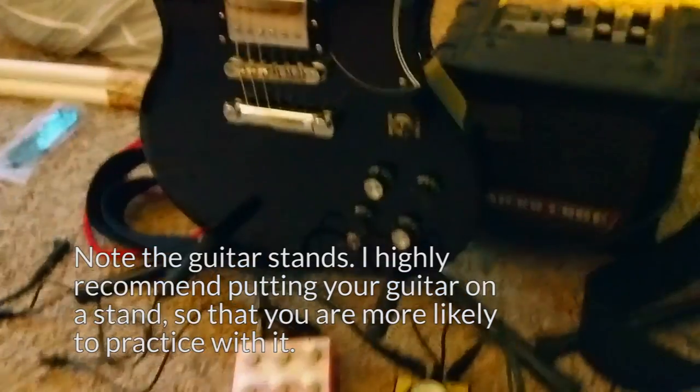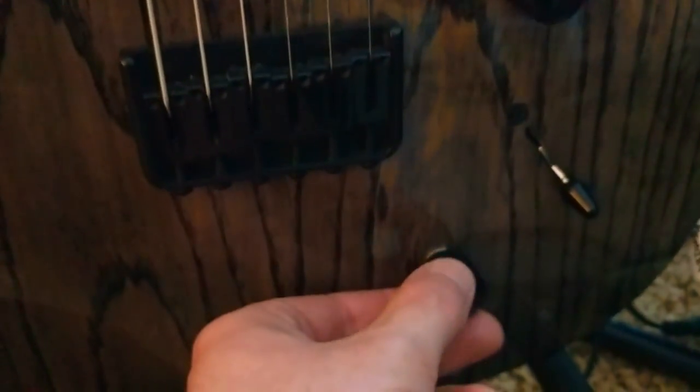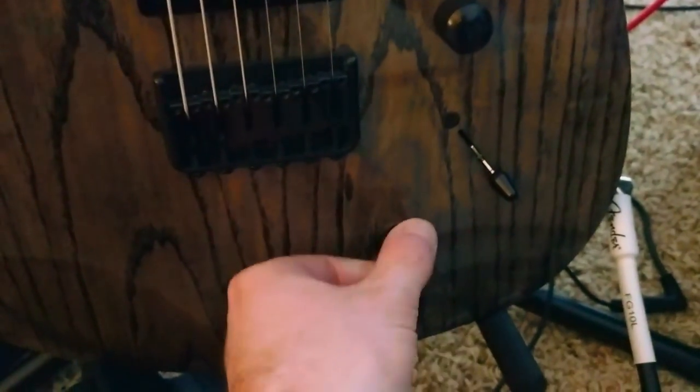This one's fairly standard as far as guitars go, but it has this little secret — it's got a coil split switch. Basically you pull this and these dual coil pickups become single coil. It basically gives you two more tonal options, which is really nice.